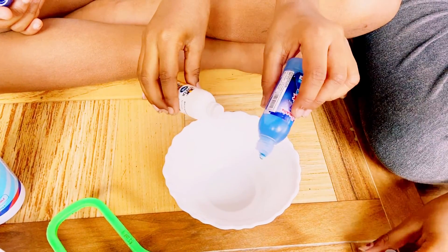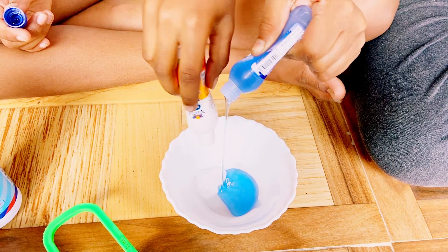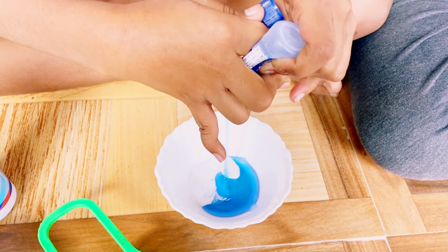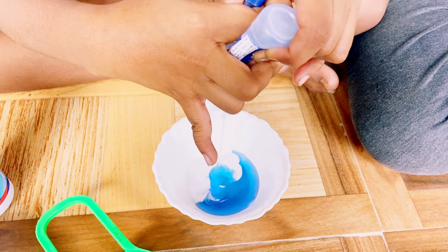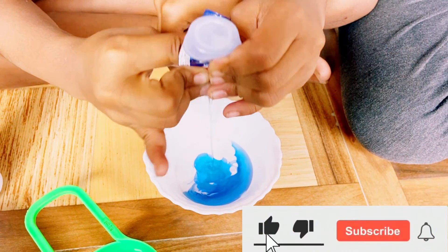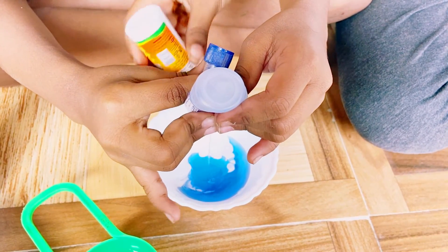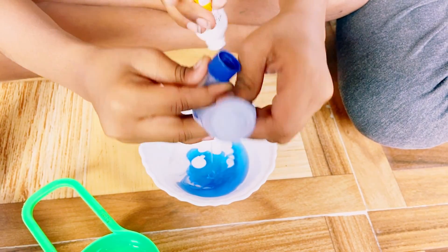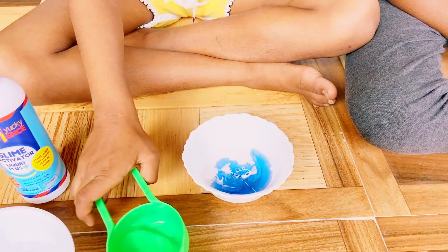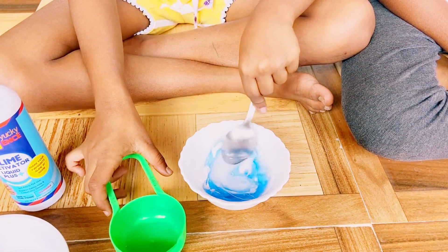We had all of it. It's so good. We add water. Now we mix it.